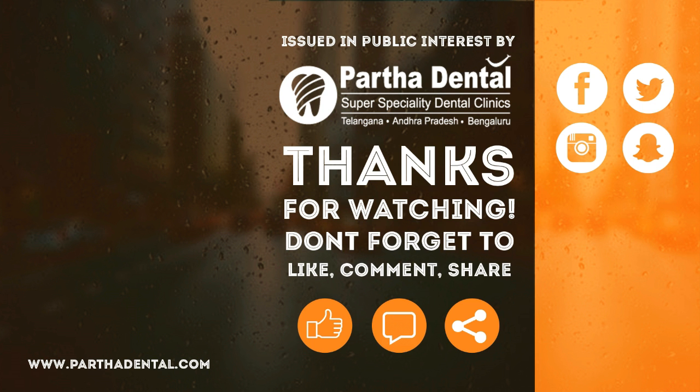This is our full mouth rehabilitation. We will see you in the next video. Thank you.